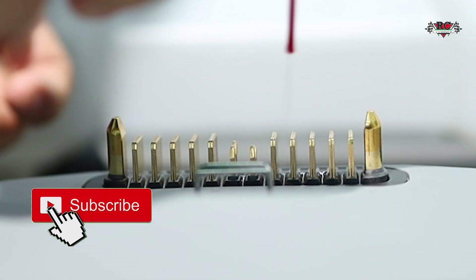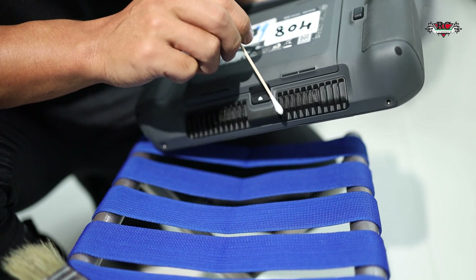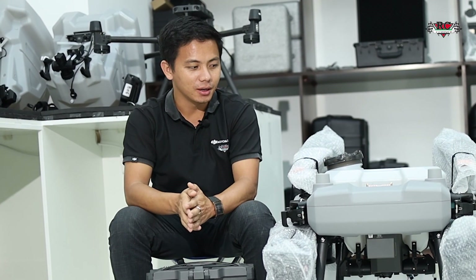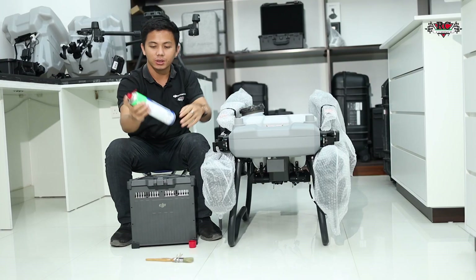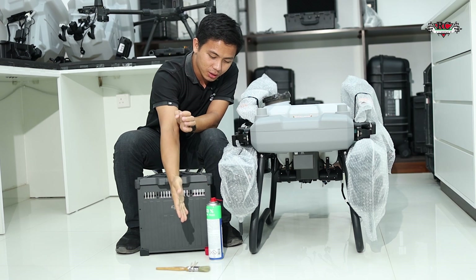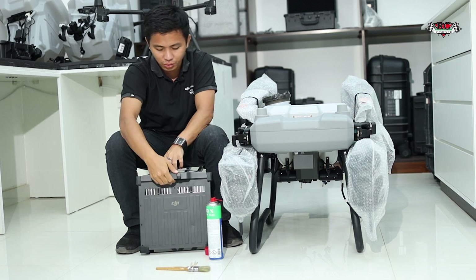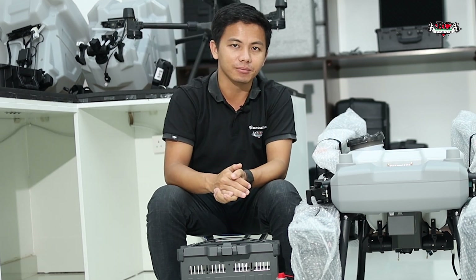Hi, this is Guli. Today we will show you how to clean the battery port using 95% ethanol and the brush and the cotton swab to make sure all the ports of the battery and the power distribution board are nicely clean.